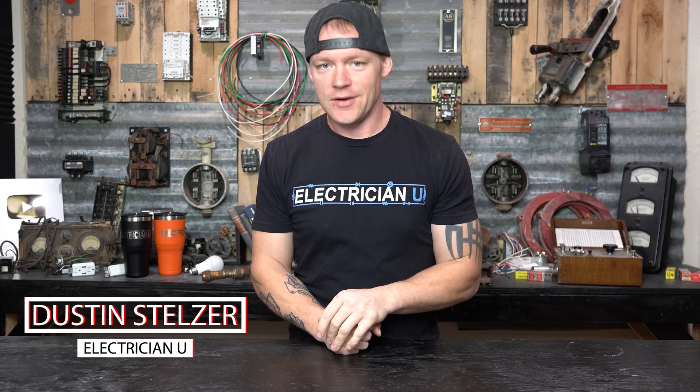What's going on my friends? I'm Dustin Stelzer with Electrician U. Today's service call is a very, very simple one. We're going to go out and change out some old existing fluorescent lights for some new LED lights.